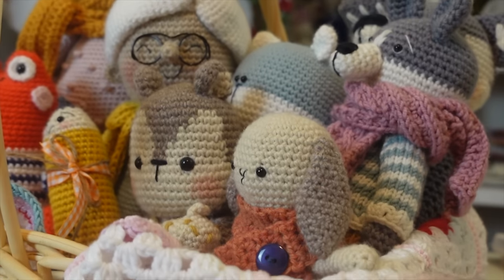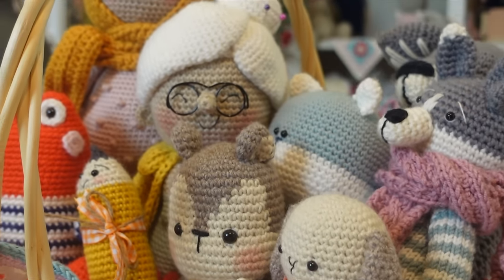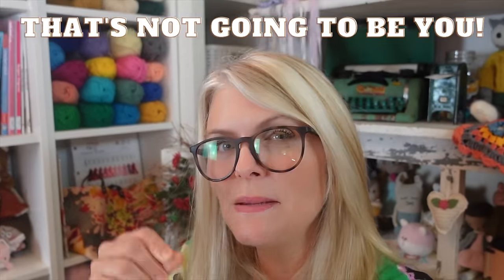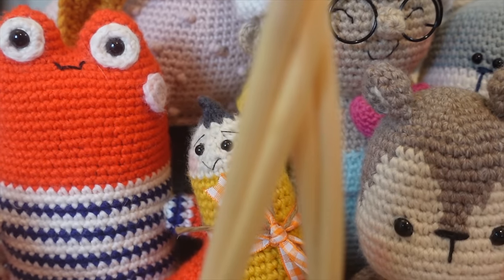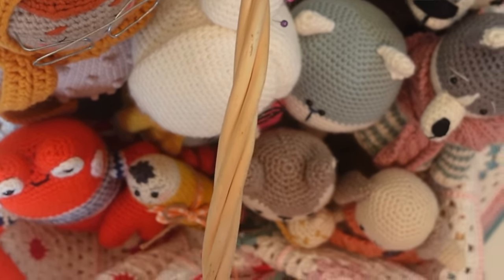Learning how to crochet amigurumi can be tough, and it breaks my heart when I hear from people giving up on their dream of crocheting toys because they're struggling with these techniques. But that's not going to be you because we're going to deep dive into each one of these topics so that you can crochet toys with confidence. Hi, I'm Elise, a certified crochet instructor, and my mission is to help you discover your creativity through crocheting and knitting toys. Resources from this video are in the description box below. Let's get started with tip number one.